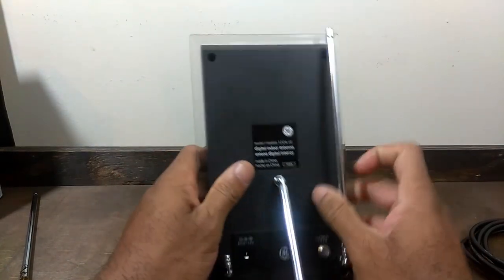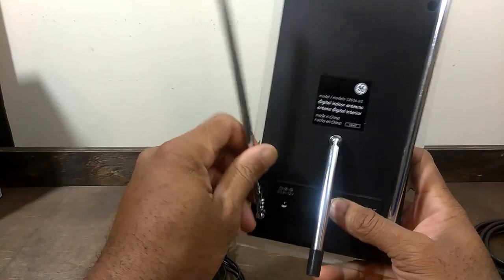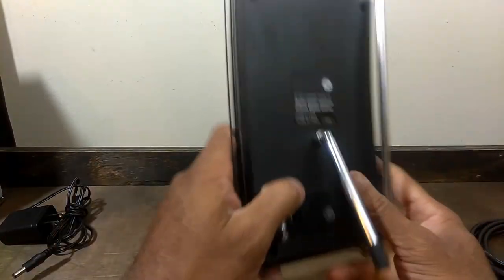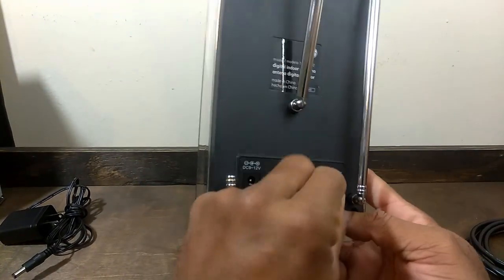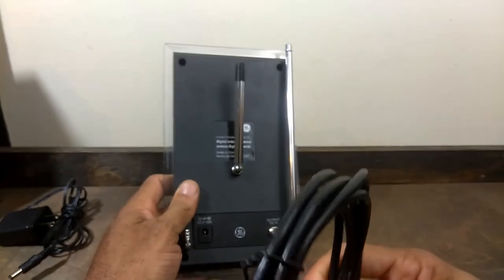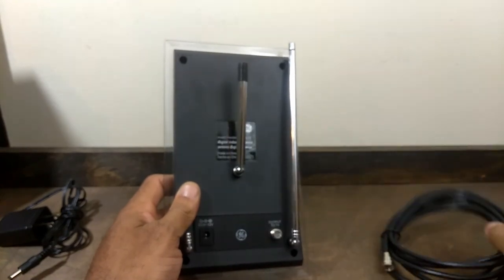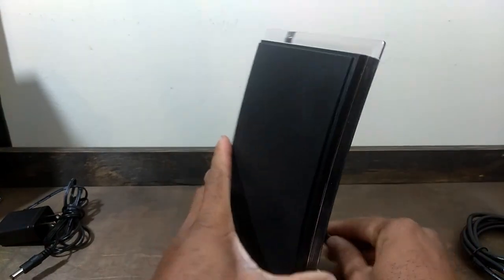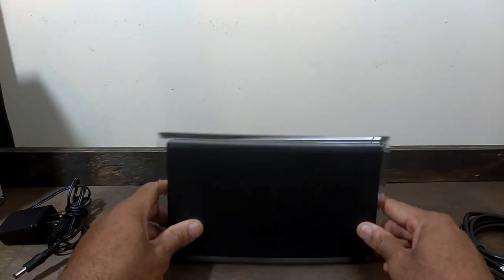Looking at the unit itself, you have your rabbit ear style antennas right here. My unit came broken — just didn't bother taking it back. One thing I do like is that the coaxial cord isn't permanently connected to the antenna, so if you don't want to use the cord that comes with it, you can make or buy a three-foot cord instead and not worry about extra wire stashed behind your TV. You can also prop this unit up vertically or sideways.